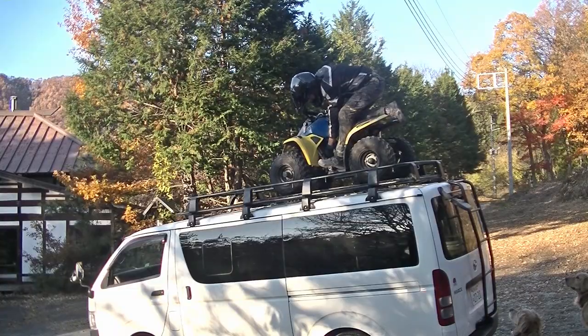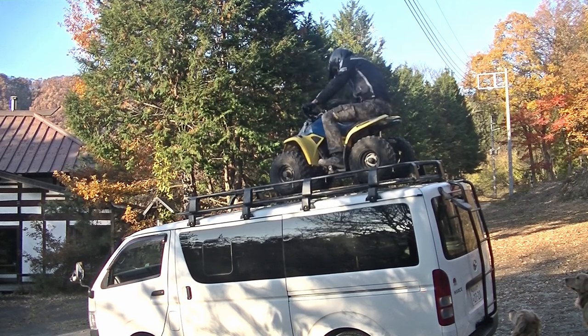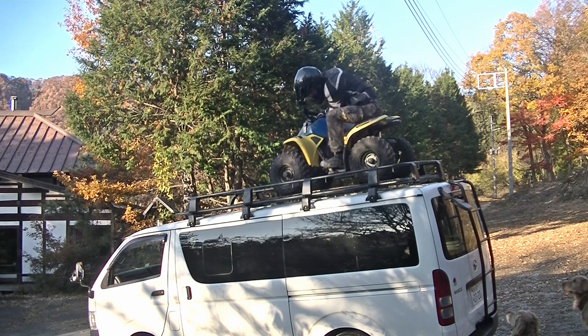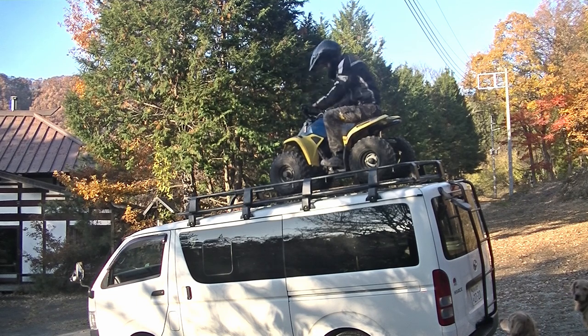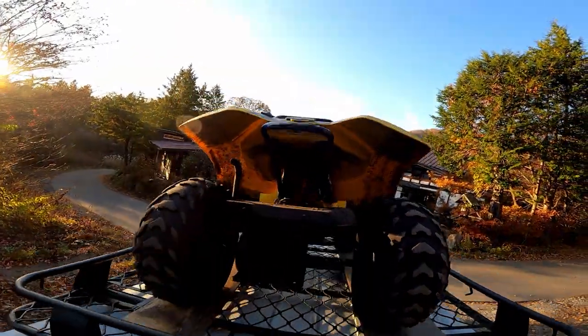But then I couldn't restart it, so I couldn't jump it off the front of the roof rack to unload it. That meant we had to lift it off the roof rack with the hoist. We got it lifted up about knee height off the rack, and then somehow got the power cord for the hoist hooked on something, and ripped it right out of the control box, tripping power to the shed and killing the hoist.